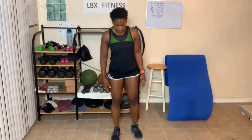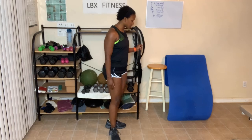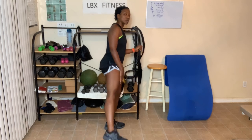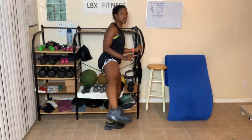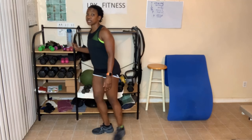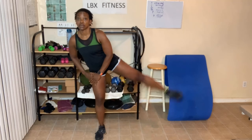Last but not least is the squat to leg raise. You might want to hold on to something — for example, hold on to a stand, a countertop, or the wall. Squat, leg raise — that's one, two, three, four on each side. Or you don't have to hold on to anything at all; you can just place your hands on your leg. Those are all the modified versions of the exercises for this challenge.